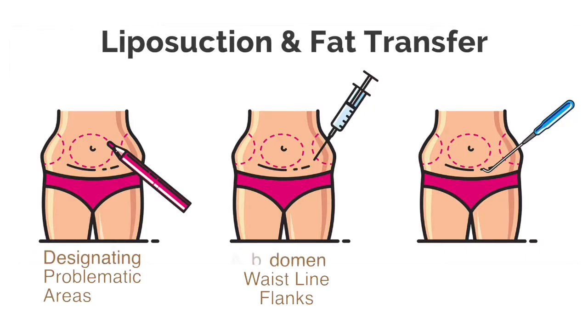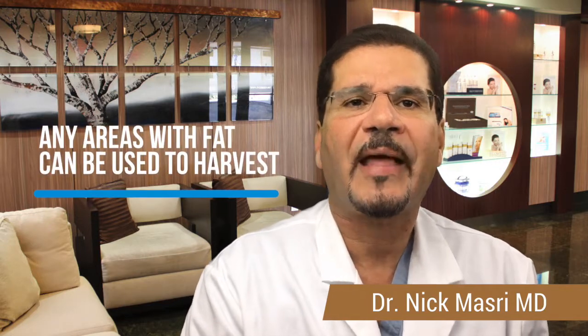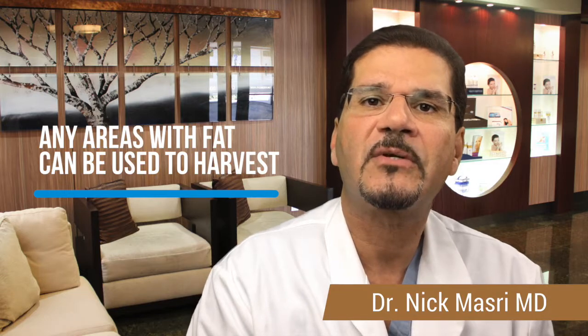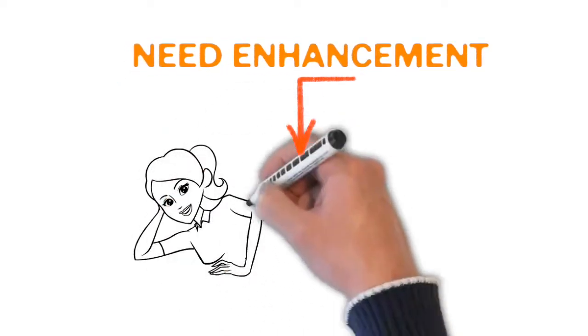Liposuction is performed in problematic areas — typically the abdomen, the waistline, the flanks, back rolls, and similar areas. Any areas with fat that can be harvested are used to ultimately transfer to the areas of the buttocks that need enhancement.